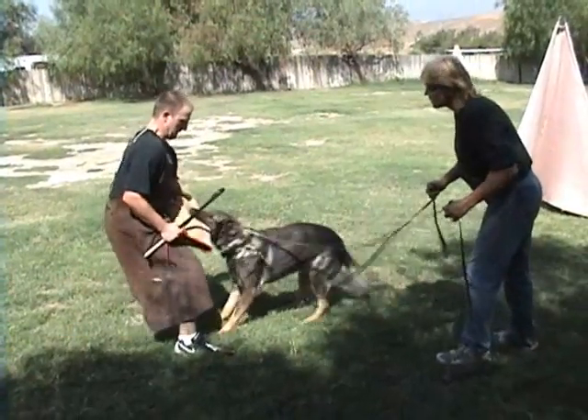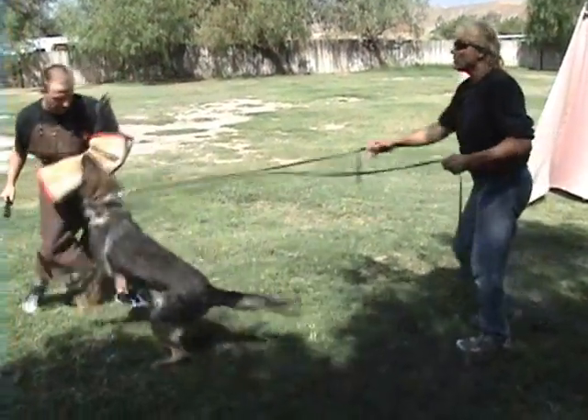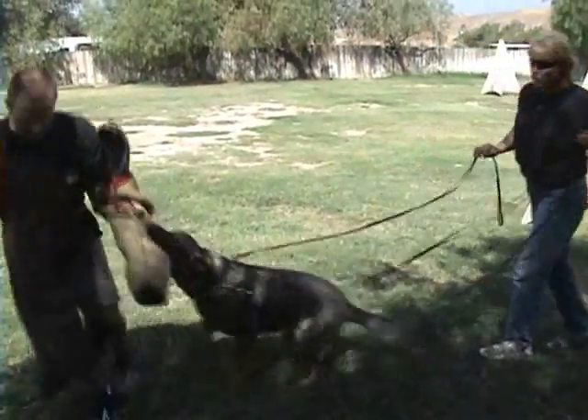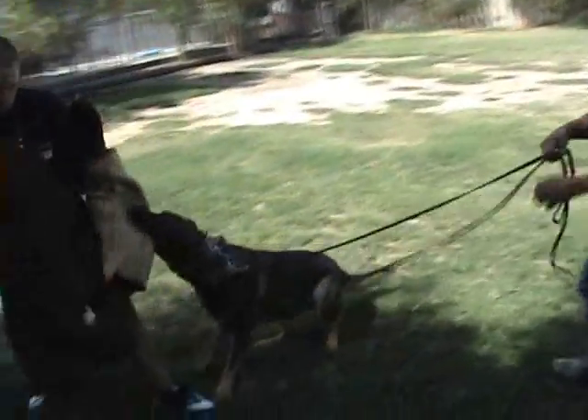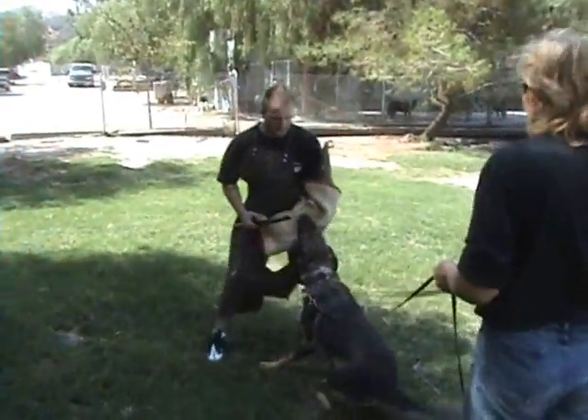One more. Good. Out. Out. Watch this. Okay. I need you to rip the bite more. Rip the bite more. Good. We need to calm him down after this because he's going to get too hectic. Then put him in the front like it's coming out and then let it slip off. Let it slip off.